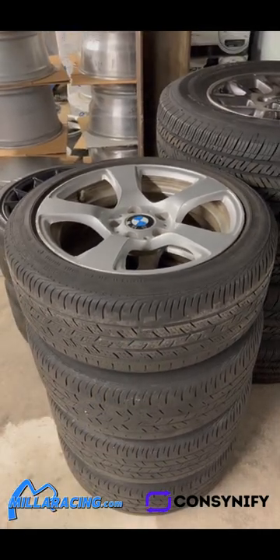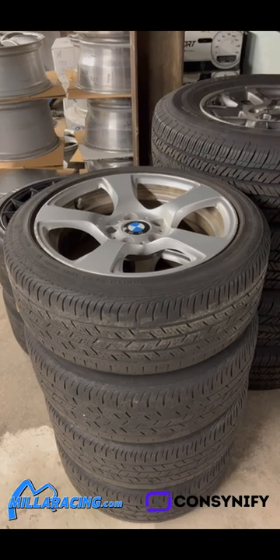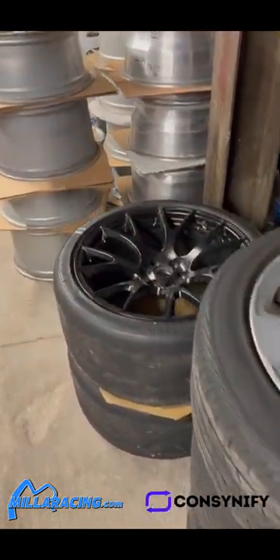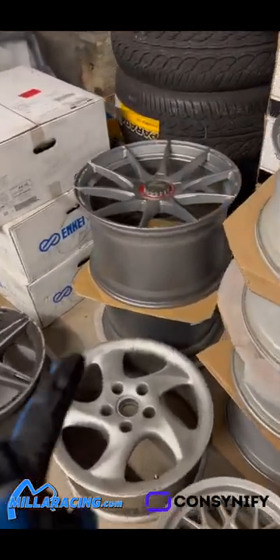With this little 225-17 tire, one wheel and tire weighs 45 pounds. If you upgrade to maybe a forged wheel — a one-piece monoblock wheel — you can cut that down in half, especially on a 17. You can probably be under 20 pounds for the wheel.